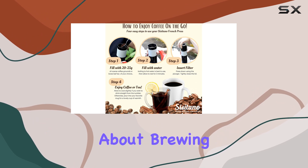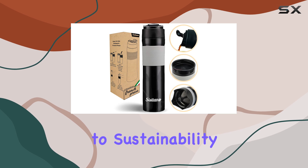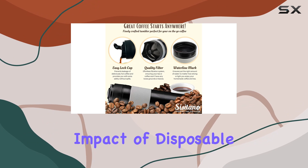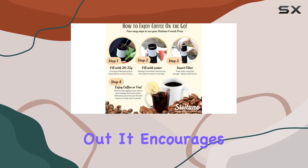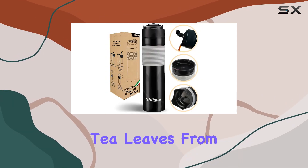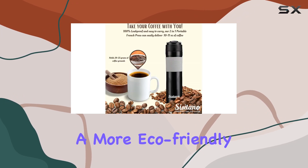The 2-in-1 travel French press is a testament to sustainability and mindfulness. In a world increasingly aware of the environmental impact of disposable coffee pods and capsules, this reusable option stands out. It encourages users to explore other uses for spent coffee grounds and tea leaves, from garden fertilizer to natural dyes, aligning with a more eco-friendly lifestyle.